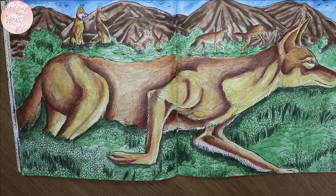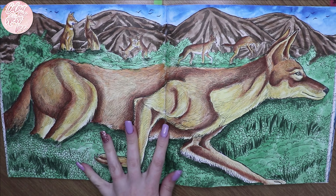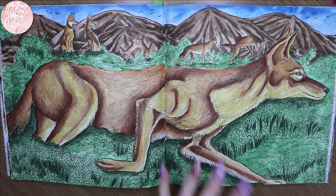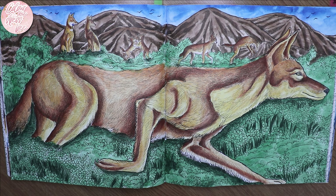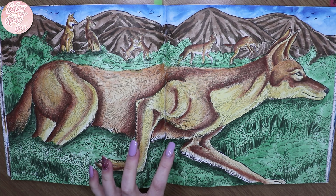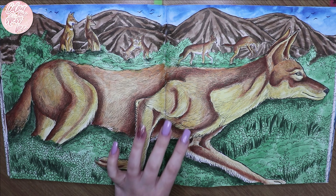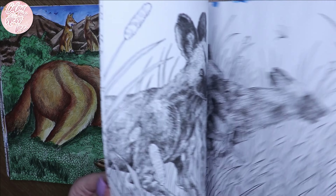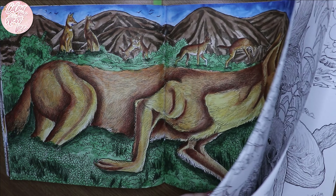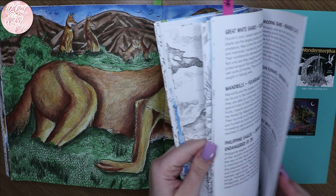For the wolf I used majority Winsor & Newton Cotman watercolors and then Derwent drawing pencils just for a little bit of detail on top — I didn't go crazy with the detail, I just wanted something fun. I'll say it again — the paper in Kirby's books is amazing for watercolor. Some pages I have gessoed because I knew I'd be putting a lot of water on, but the red panda I'm pretty sure I didn't and that worked out just fine.